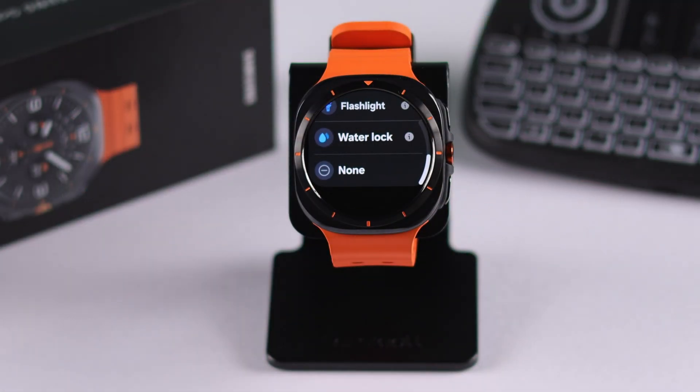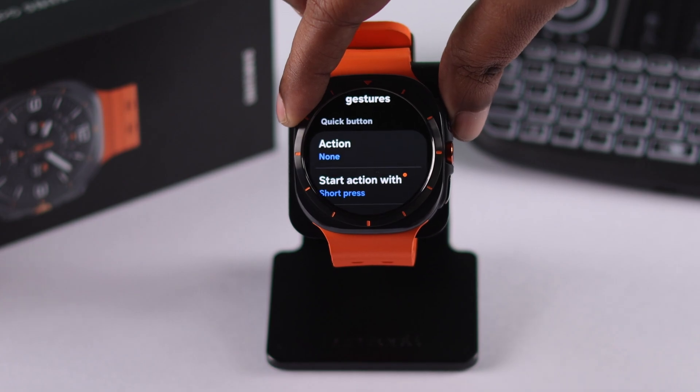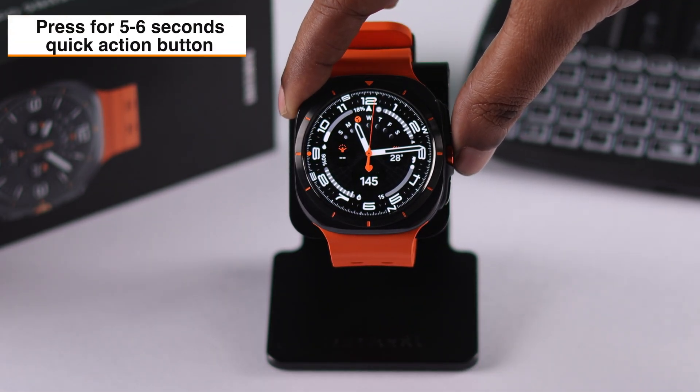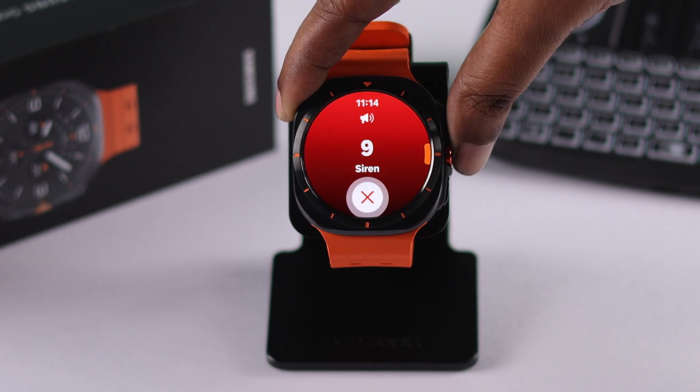If you want, you can also select absolutely nothing for your quick action button. Lastly, if you keep pressing on the quick action button for five to six seconds, you can activate the emergency alert or siren.